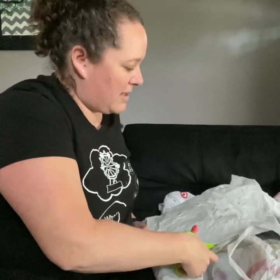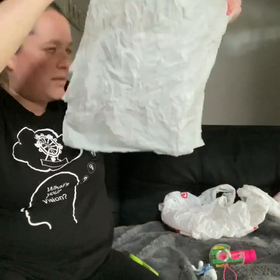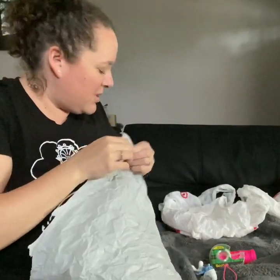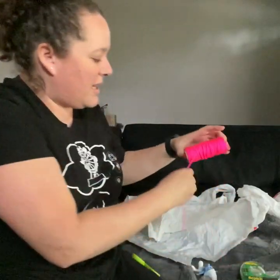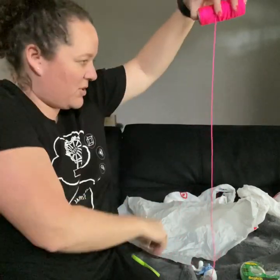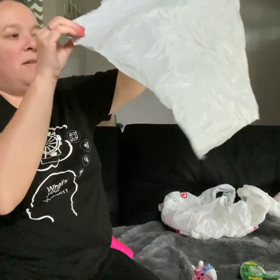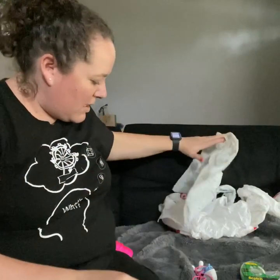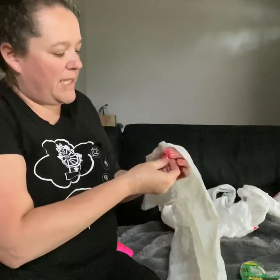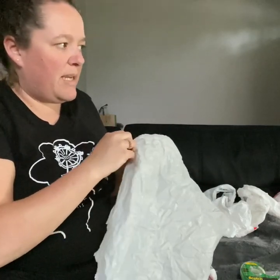That looks pretty good. Let's cut this one edge off. It's not perfect, but it's almost the shape of a square. So now I'm not really sure how I'm going to tie these. I think what I'm going to do is cut some strings that are about two feet long, and I'm going to cut four of those because I have four corners on my square. And then I think what I'm going to do is try to do like a sheet knot, which is a scouting knot, and then maybe tie it and add some tape. So I'm going to do that to all four parts. Let's watch.